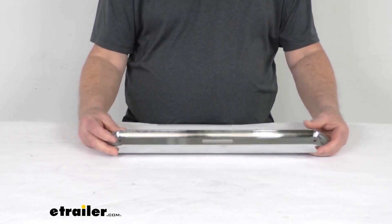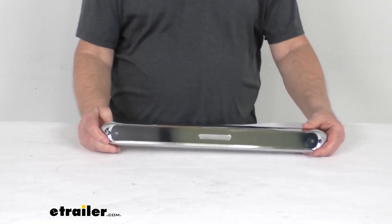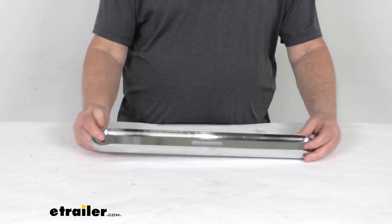It is a chrome plastic construction, and this chrome base will enhance the appearance of your Thin Line Series LED lights. On our product page for this part number, it does list the part numbers of the lights that will work in this base.